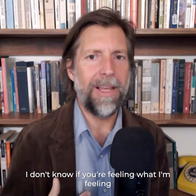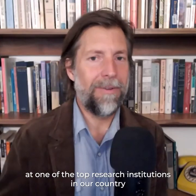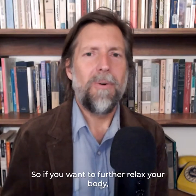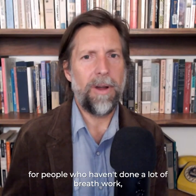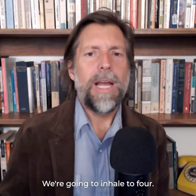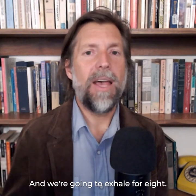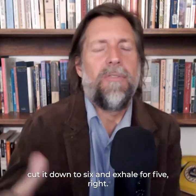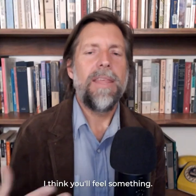I don't know if you're feeling what I'm feeling after doing that, but it is so calming. And the fact that this is being researched at one of the top research institutions in our country is thrilling to me. If you want to further relax your body — this may be a little challenging for people who haven't done a lot of breath work, but you can do it to whatever length is comfortable for you.